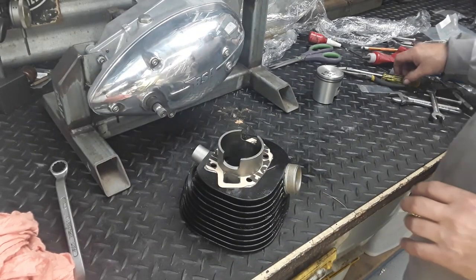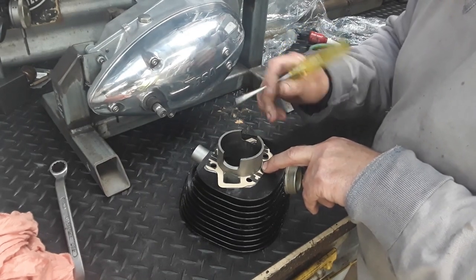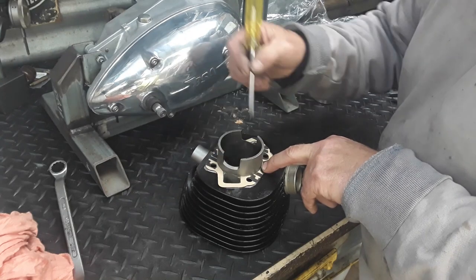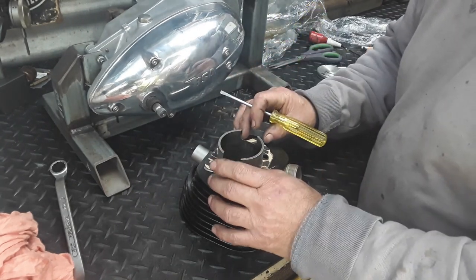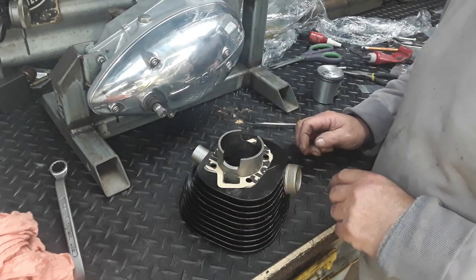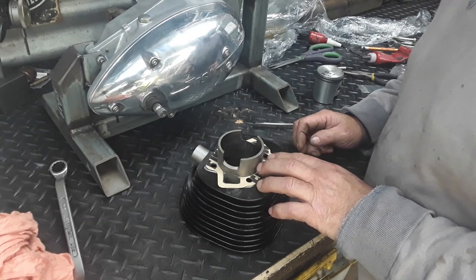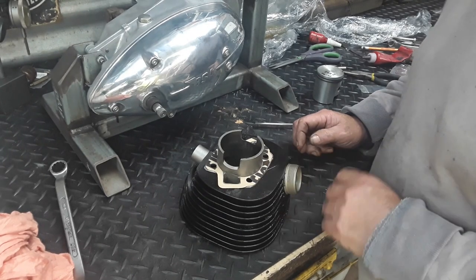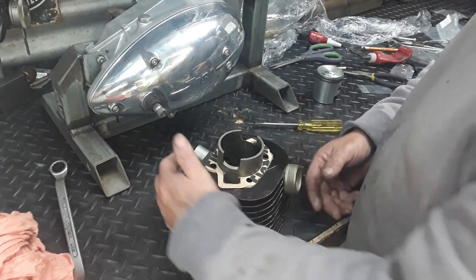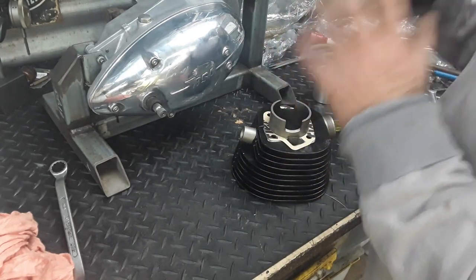A couple of things when fitting up your base gasket: fit it on dry and make sure you don't have any paper overhanging into your transfer ports. That really severely upsets the flow from your crankcase up into your cylinder and can affect performance. On older engines like these, I need every bit of help I can get, so I'm going to oil up this bore, drop the piston in, and get ready to drop the whole lot on.